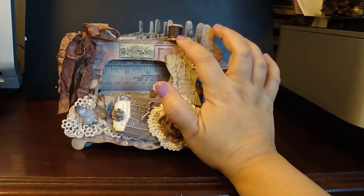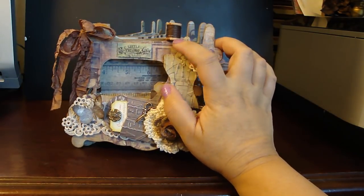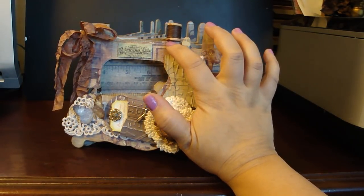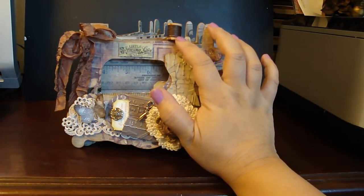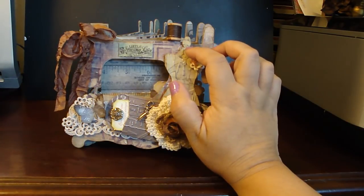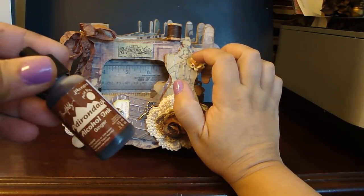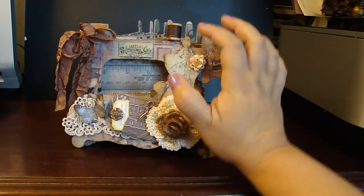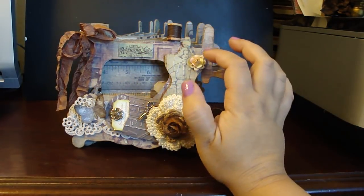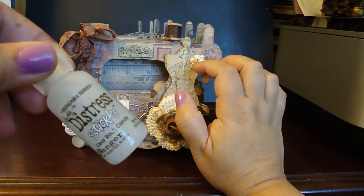Here's the wooden spool that I added to the top — I hot glued that onto the spinning spool part of the album. Then I distressed it with some vintage photo and added some ginger alcohol ink to give it more of an aged look. It's from Adirondack. Then I added some rock candy stickles to the top and to the bottom as well — my favorite, the distress stickles in clear rock candy.